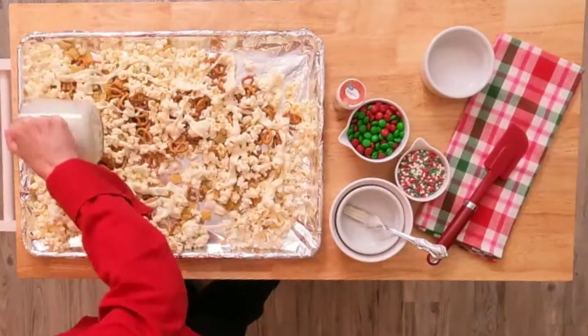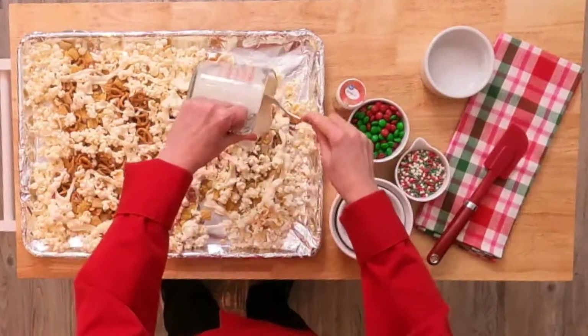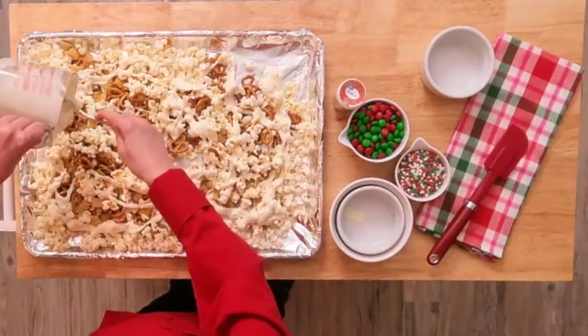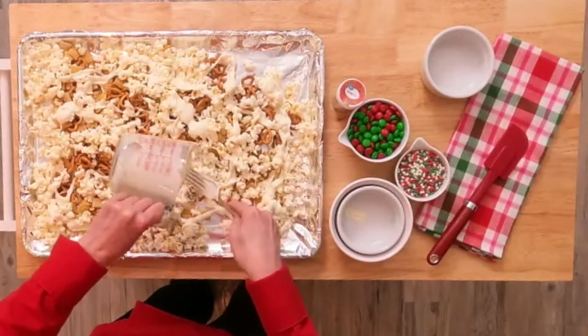I think this is a fun recipe for snacking, but it's also great to give to teachers, your postman, the Amazon delivery guy, your bank teller. It's just a nice little fun food kind of gift.